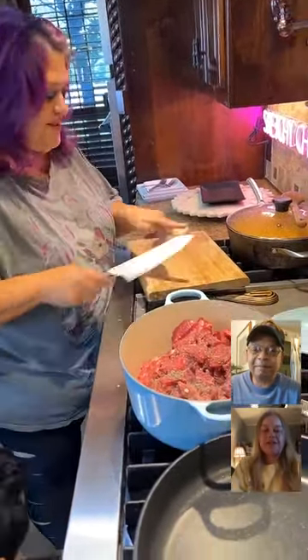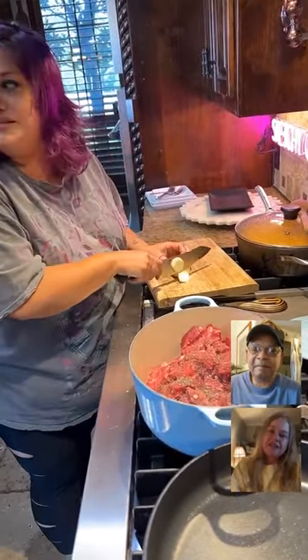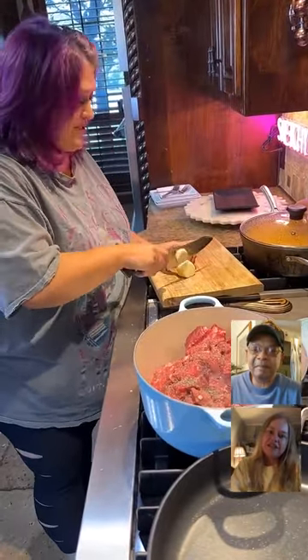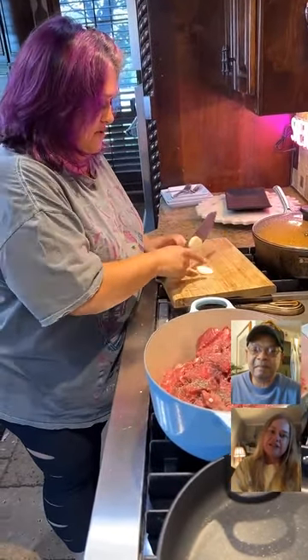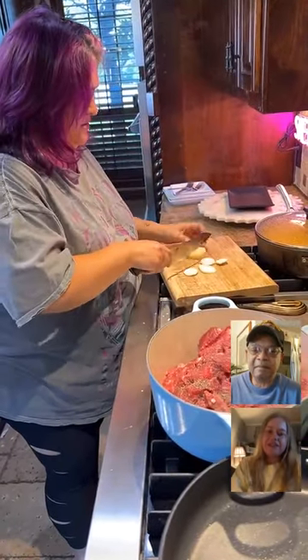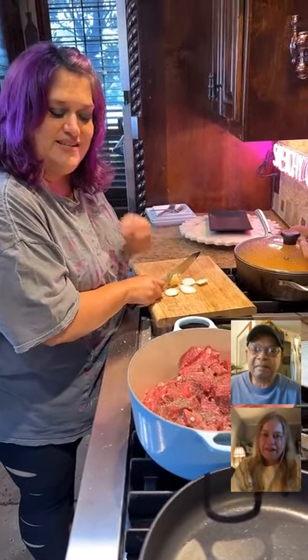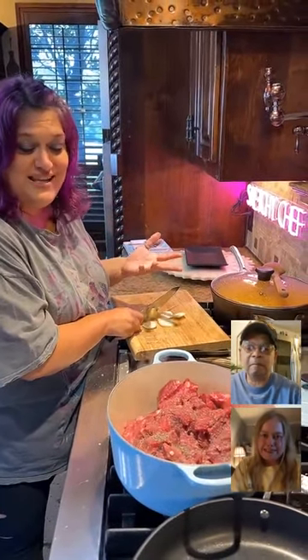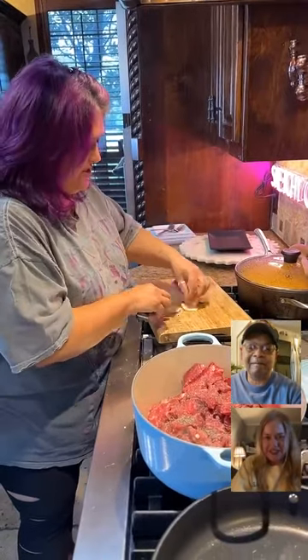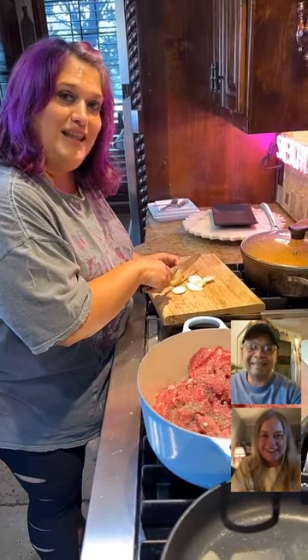So I grew up with this — my grandma made this, it was grandma's recipe. My cousin says they just called it the squash dish, and my dad always just called it calabaza, which literally means squash.